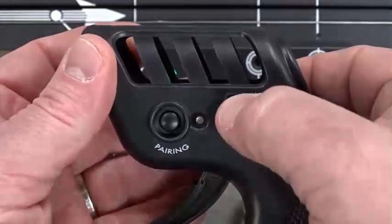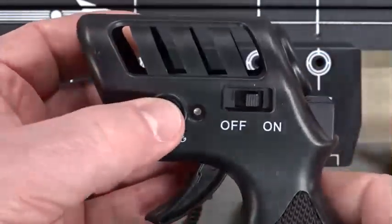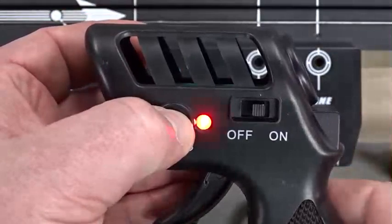First, we'll turn the controller on, and then we'll hold the pairing button down until we see a flashing light on the controller.